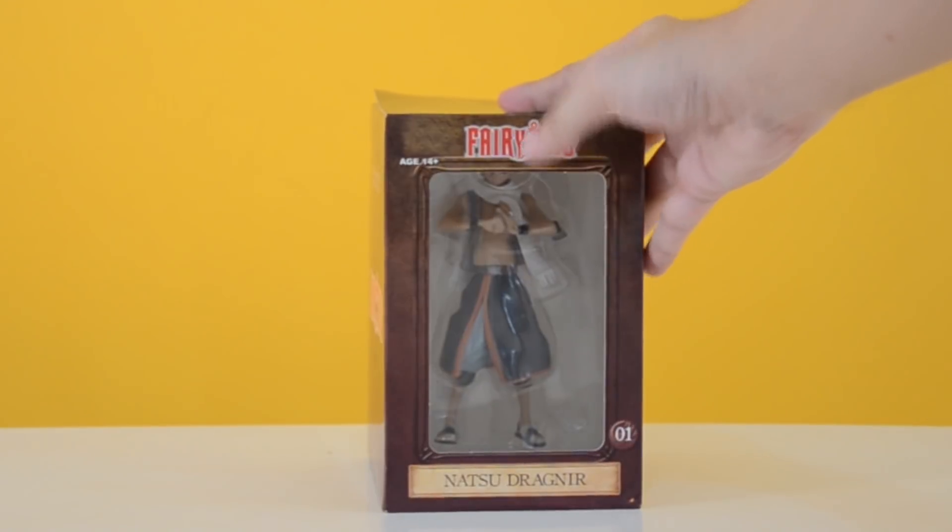Buying this figure is a total waste of money. If you want to know more about what to look out for with fake anime merchandise, then visit our blog isitfake.com and subscribe to our channel for the next episode.